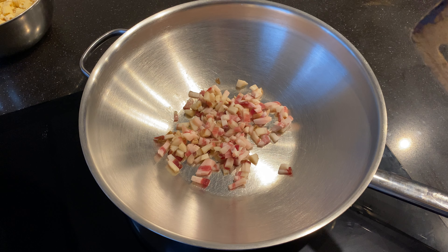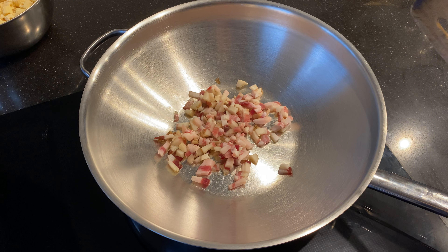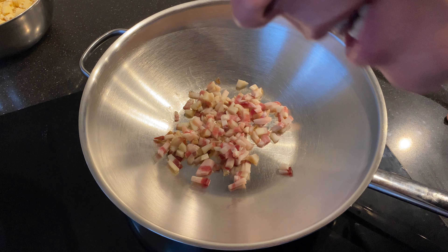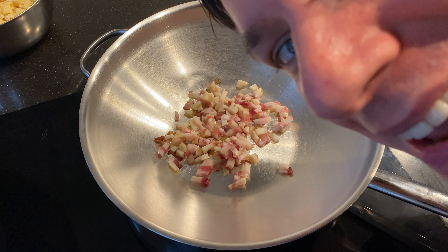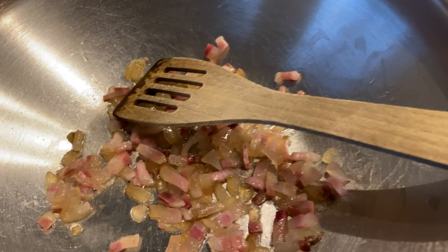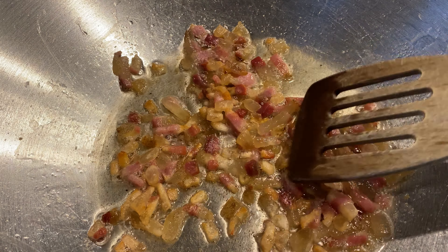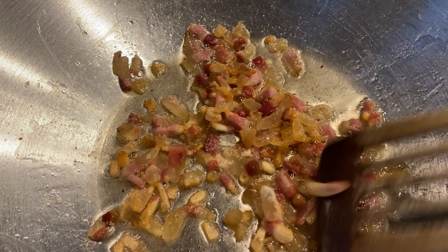You'll notice it starts sticking to the pan, and it needs a few seconds to release some fat. You don't need any oil — no oil is needed. Did I mention that you don't need any oil? Look, it's so loose now.